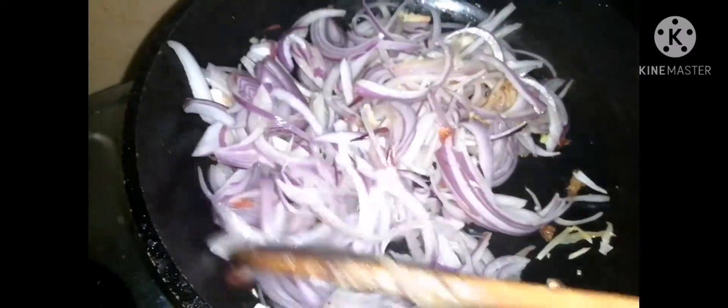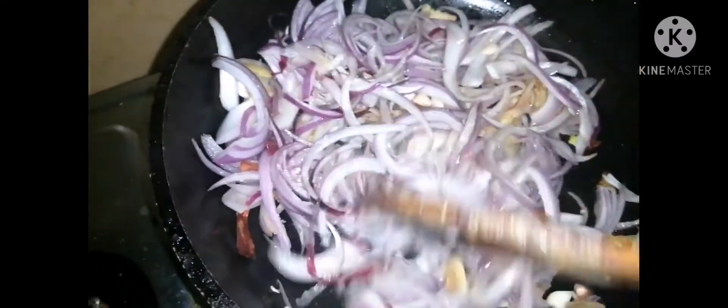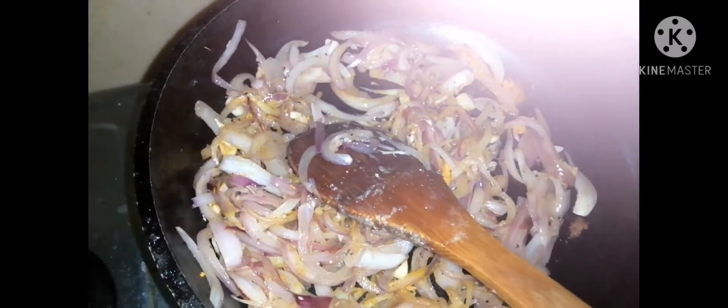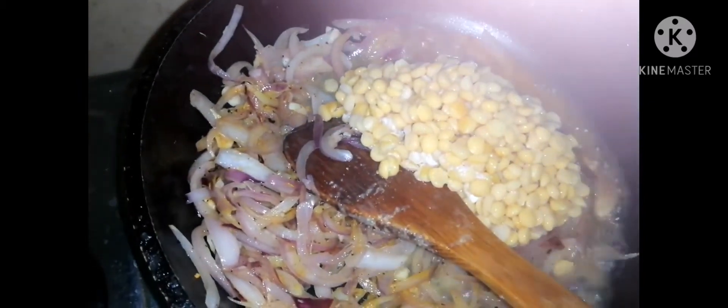The chicken is dry and full. This is the first time I cooked it. I used to cook for 4 to 5 minutes.